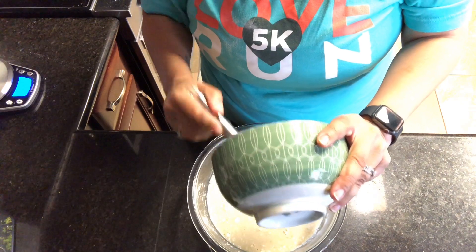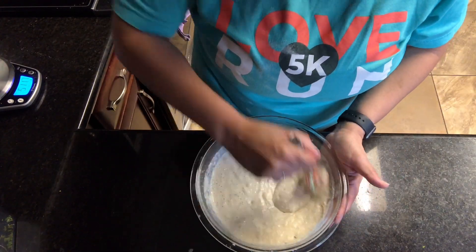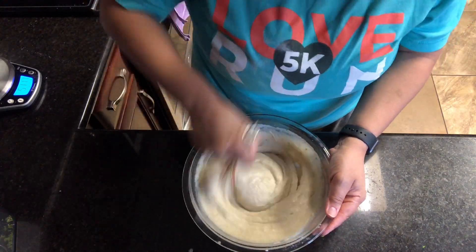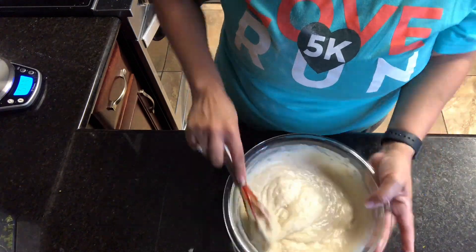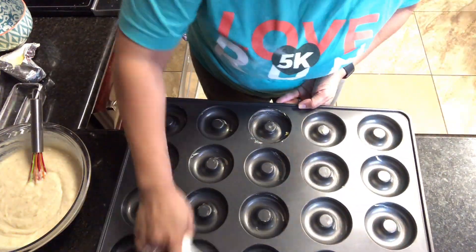Mix up all your wet ingredients and dump them into the well of your dry ingredients, then mix it all together. It'll be a little bit lumpy because of the lemon or lime zest, but it'll end up around a pancake batter consistency, just a little bit thicker — you can see right here, just like that. That's how you want it.